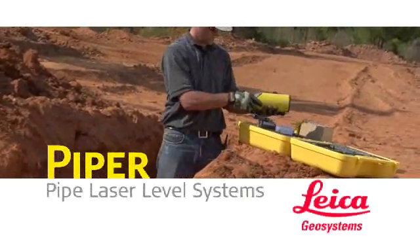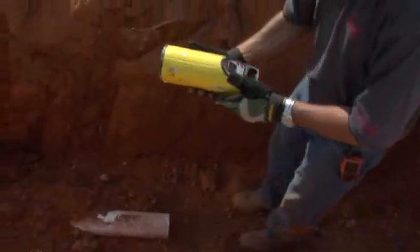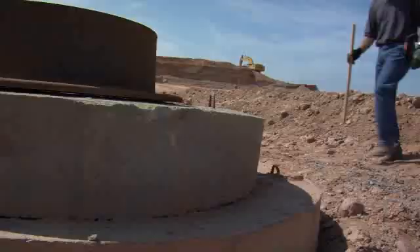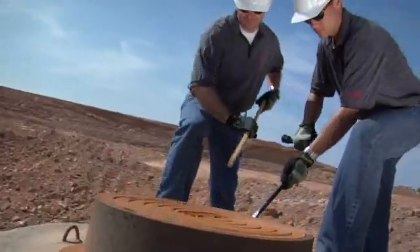Introducing the world's first self-leveling laser small enough to fit inside a 4-inch or 100 millimeter pipe. Leica Geosystems Piper 100 and 200 series pipe lasers are versatile enough to complete any pipe laying job they're asked to do — inside the pipe, over the top, or in the manhole.